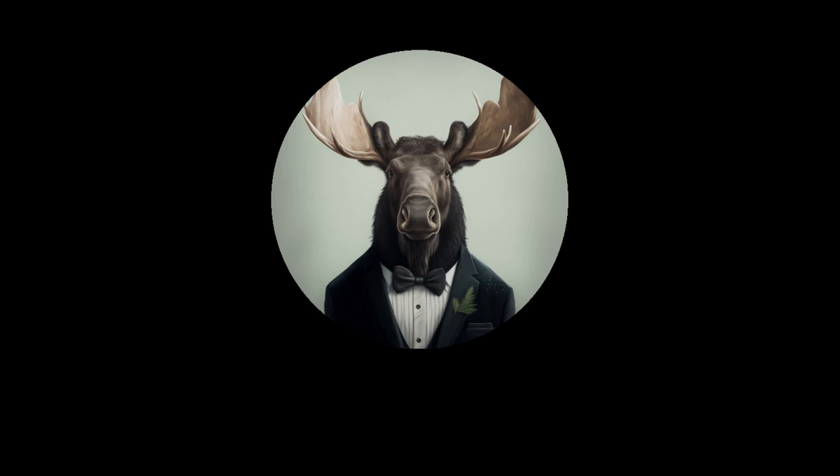Welcome back to Moose Militaria. Today I'm going to be doing a long-awaited video on the Luftschutz decals — the real and the fake out there on the market. This is a different style of video; I'm using a microphone today. I'll try to explain everything as clearly as possible and will be showing photos on screen. Please make sure to like and subscribe — without further ado, let's get started.